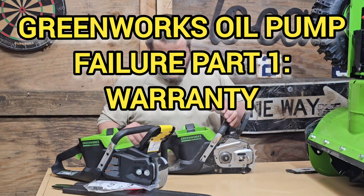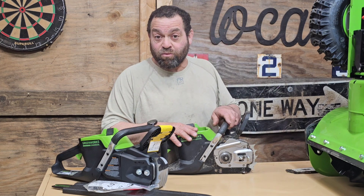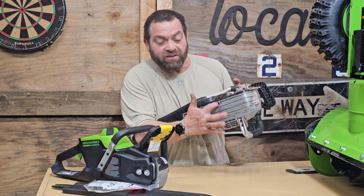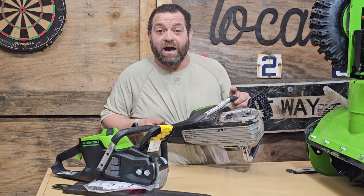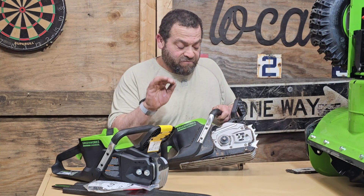The oil pump quit in my Greenworks chainsaw, so I wanted to take everybody through the process. I say it quit, but if you can see under here, this is where the adjustment is — the adjustment screw actually just fell out and disappeared. I don't know what happened to it.